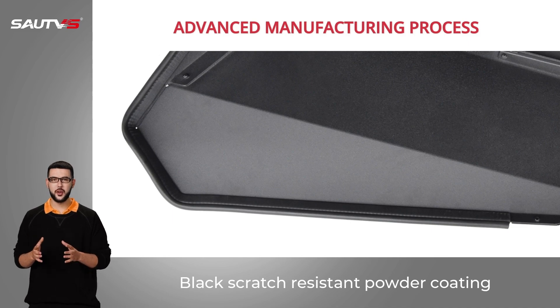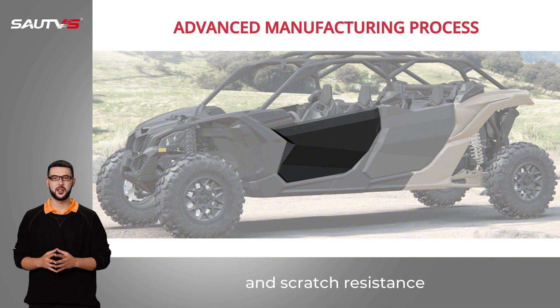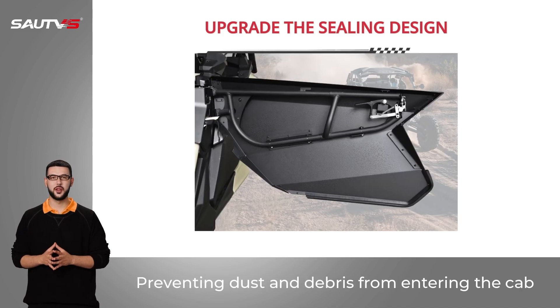Black scratch-resistant powder coating, with outstanding advantages of friction resistance and scratch resistance. Equipped with a black rubber gasket to reduce opening and closing noise, preventing dust and debris from entering the cab.